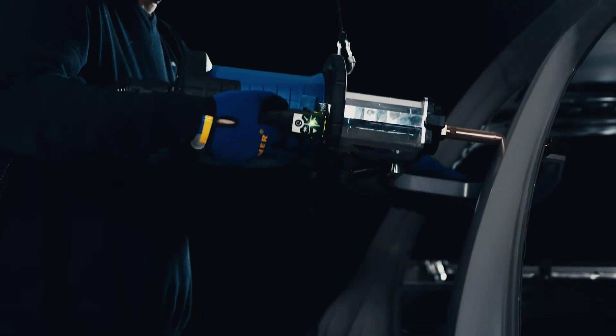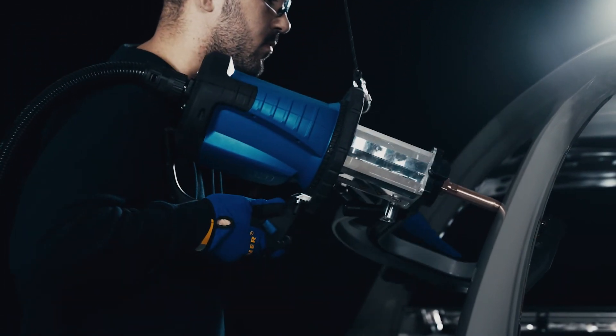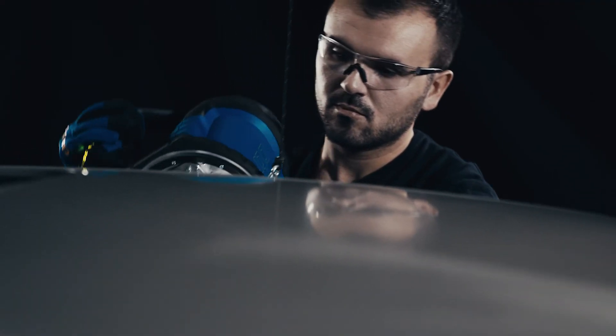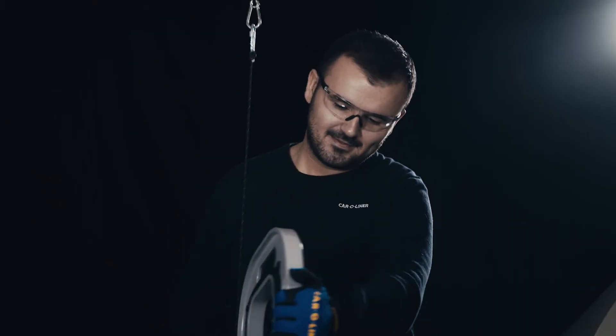Not only will your welding be faster, safer and more accurate with CTR9, it will also give your technicians better health. The result? Less sick leave and better profitability. Or as we put it: body shop efficiency taken seriously.